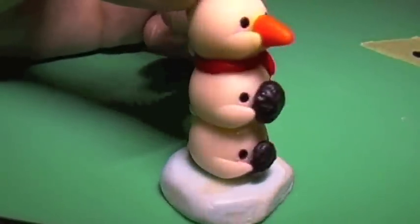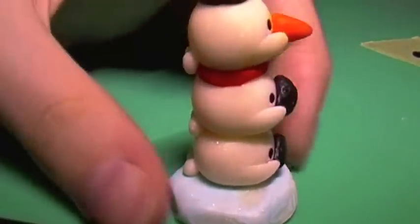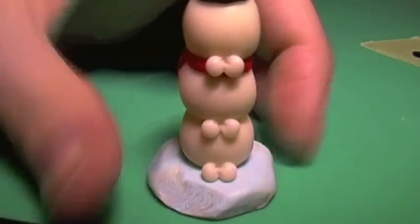Hi everyone! In this tutorial I'm going to be showing you how to make this Mamma Goma snowman stack. I hope you enjoy!